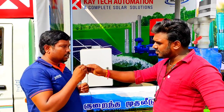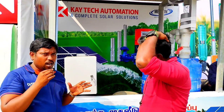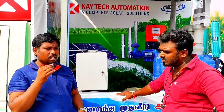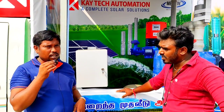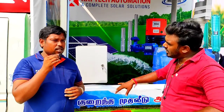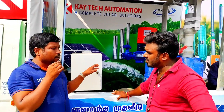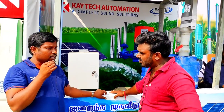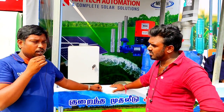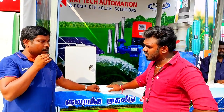There are 25 members in the office. We have solar pumps operating across Tamil Nadu. If you need a new part installed, we have a dedicated installation team. We have a separate team for installation. Thank you, sir.